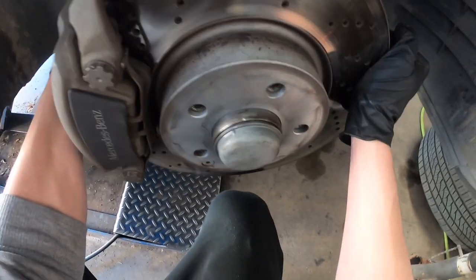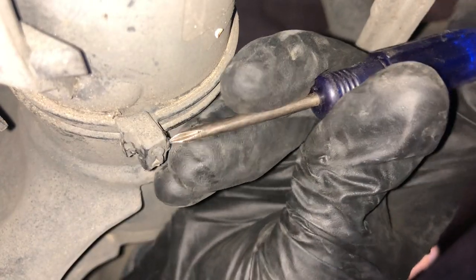Next we'll have to pull out a pin. You'll see in a second. There you go.